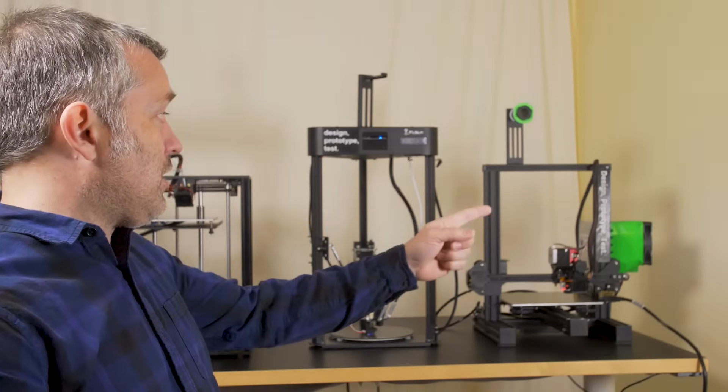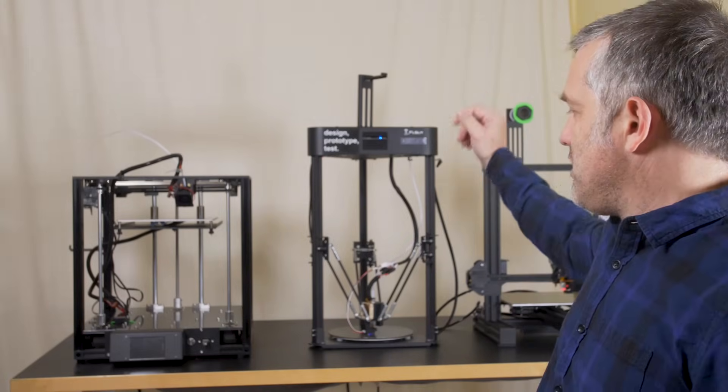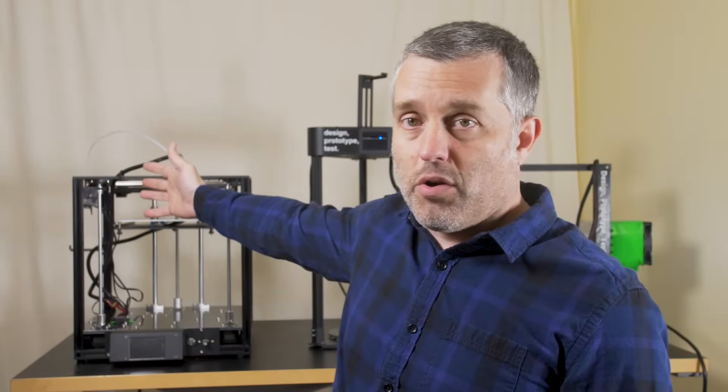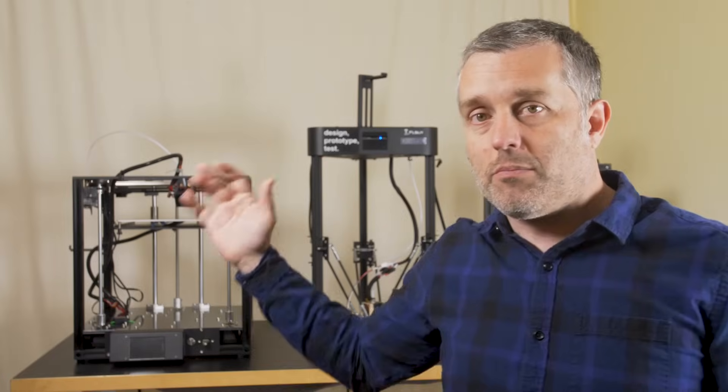Different as all those machines are, we've got a Cartesian Mendel-style frame, a Delta — a very fast printer — and then the sort of middle-of-the-road which is your Core XY. It moves more quickly than the Mendel but also has great accuracy which the Delta can sometimes lack.